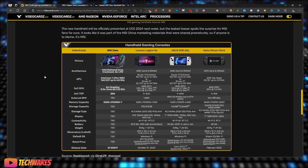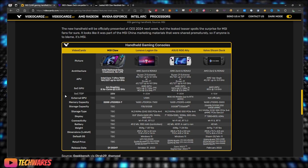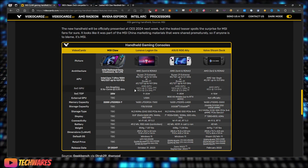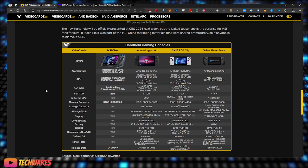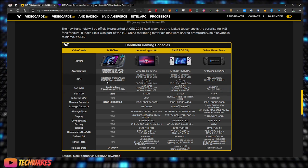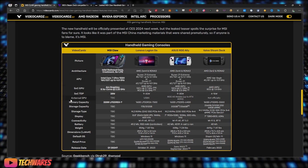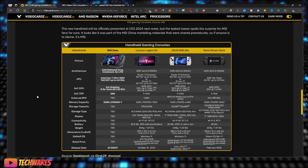The Intel Core Ultra 7 155H comes with 16 cores, 22 threads, and up to 4.8 GHz — that's the Intel Meteor Lake SoC. The GPU is Intel Arc graphics with eight Xe cores running at 2.25 GHz. The SoC TDP is 28 watts for the whole APU. As for an external GPU, that's still to be announced.